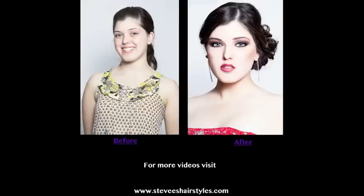And that completes the eyeshadow portion. For more videos, visit stevieshairstyles.com.